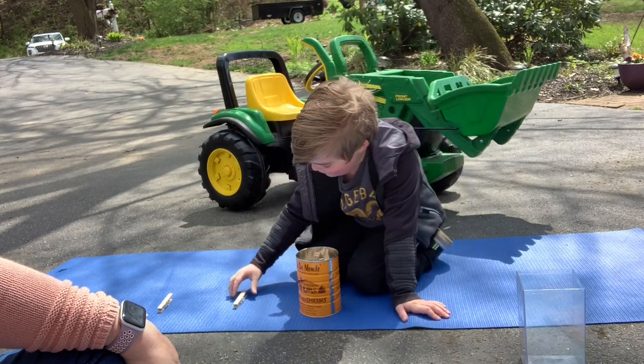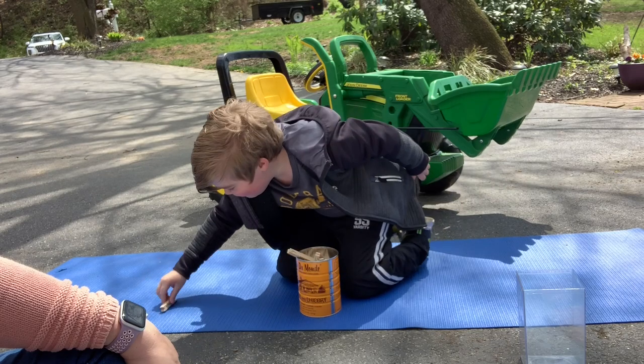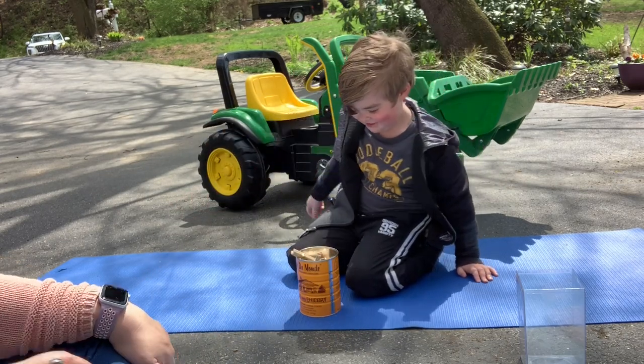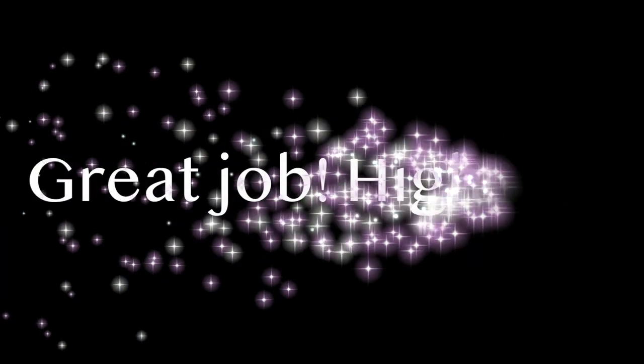Y — and last but not least, Z. Very good job!